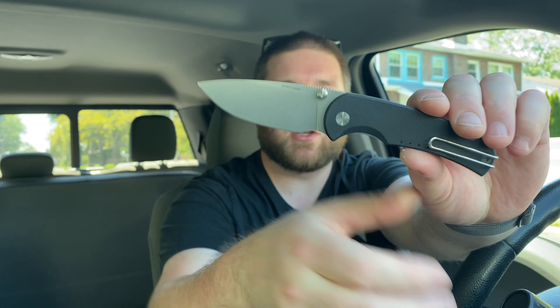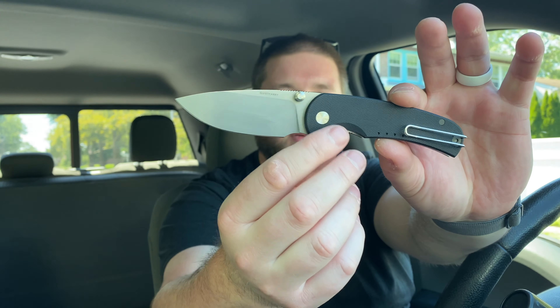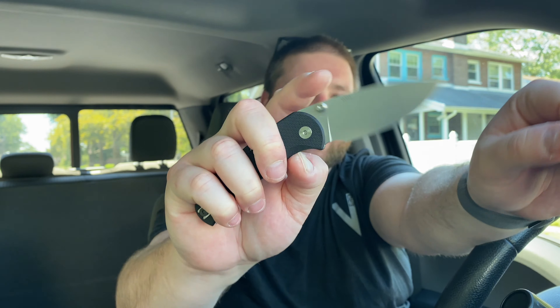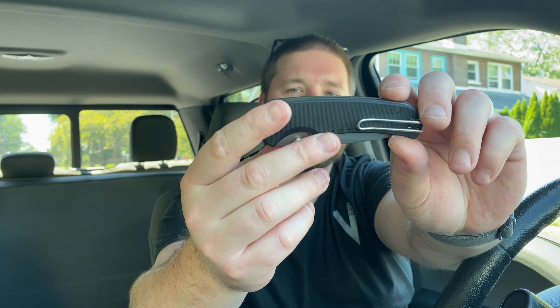Black G10, drop point blade, you have a very nice choil here. VanAx steel — that's important. You have LC200N on the liners and on the liner lock. And then you have marine grade hardware — I believe it's titanium but it could be steel, marine grade. Essentially this whole knife is rust-proof, which is awesome. And you have G10 instead of titanium, which isn't going to rust either, so it works.